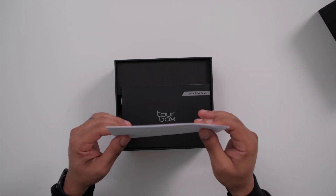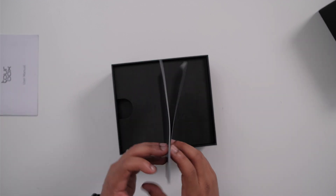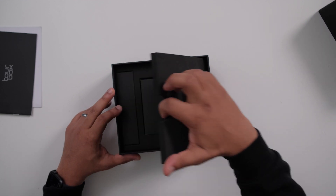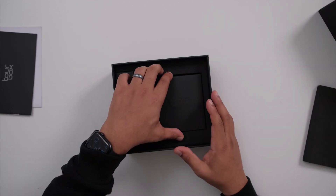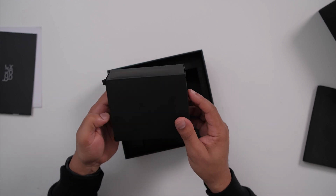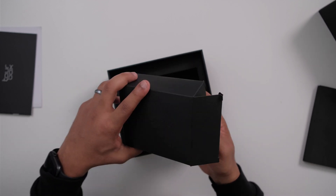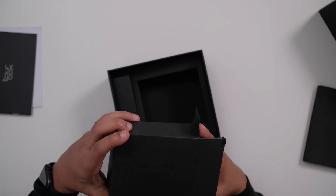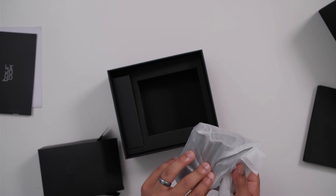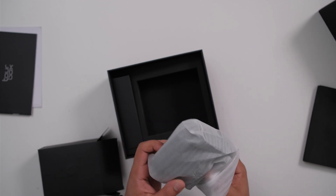We have the user manual and a quick start guide. Some foam in here. I'm assuming this is the Tourbox itself — yep, it's a little heavy. There's a date on here: September 15th, 2019. Is that when it was made or when the company started?